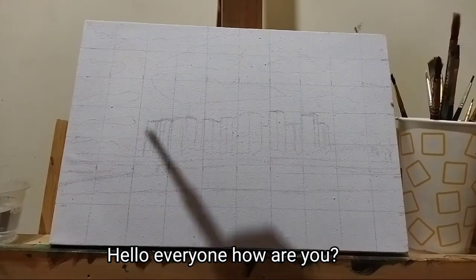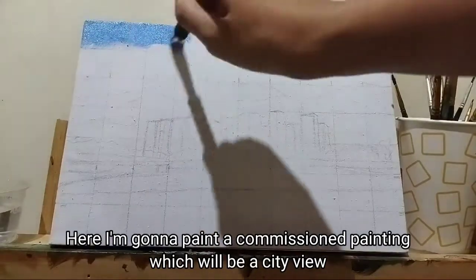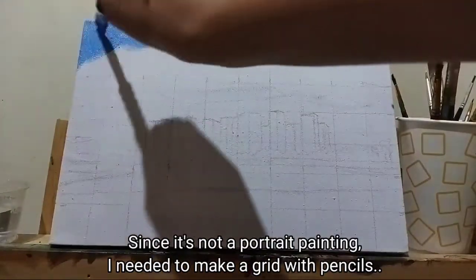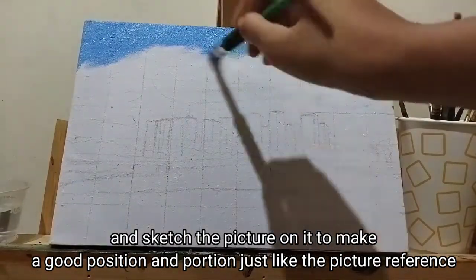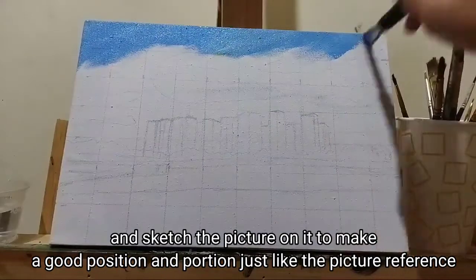Hello everyone, how are you? Here I'm going to paint a commissioned painting which will be a city view. Since it's not a portrait painting, I needed to make a grid with pencil and sketch the picture on it to make a good position and proportion, just like the picture reference.